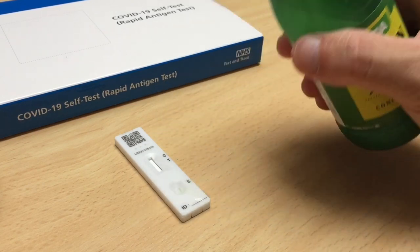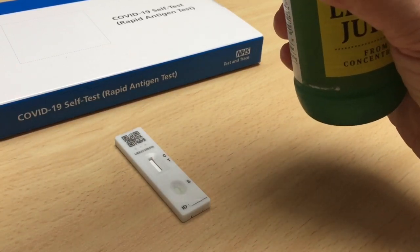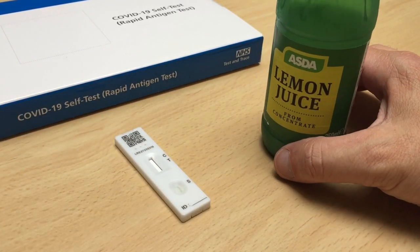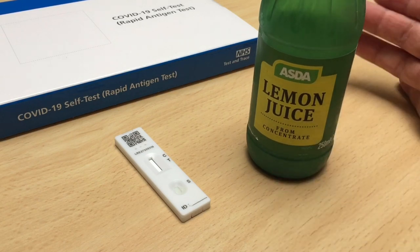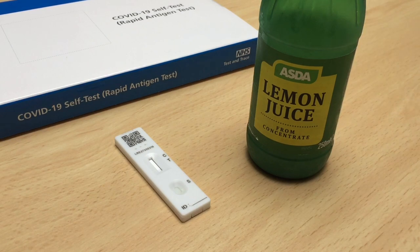There we go. There it is. Let's put the lid on there and we shall leave this for 20-something minutes. Let's just watch.